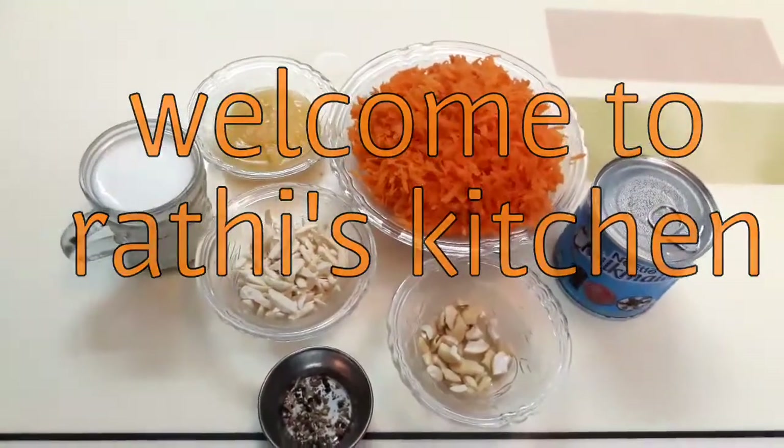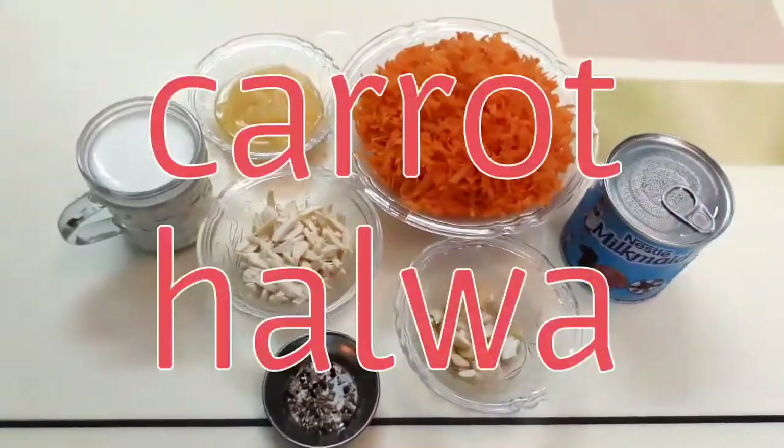Welcome to Rathi's Kitchen. Now we need to make the carrot halwa. First of all, we need to gather the ingredients.